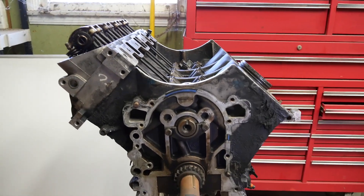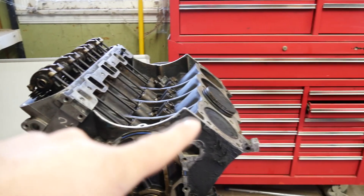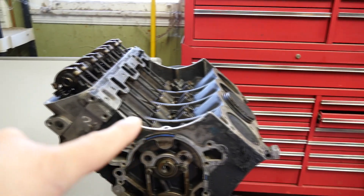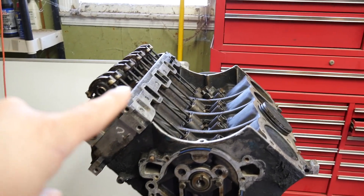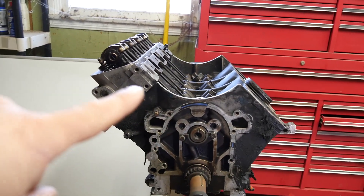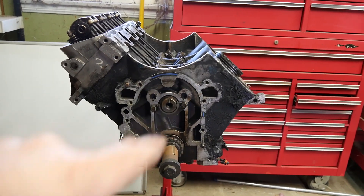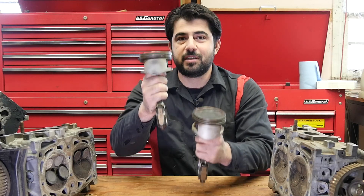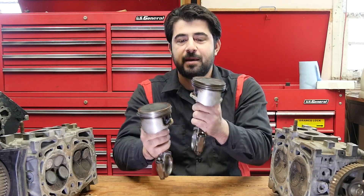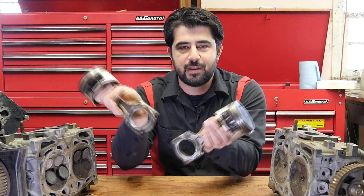Now on a V-shaped engine, whether it's a V8 or a V6, you have two banks. There's one cylinder head missing on this one because I removed it, but you have an equal number of cylinders in each bank and they're at an angle — either 60 degrees or 90 degrees. For V8s it's 90 degrees usually. So on a V-shaped engine, pistons go back and forth at an angle.